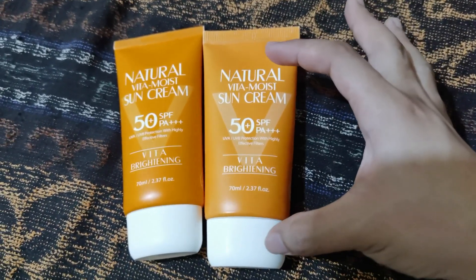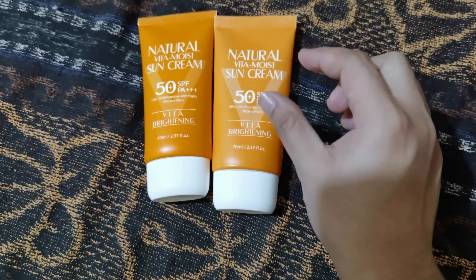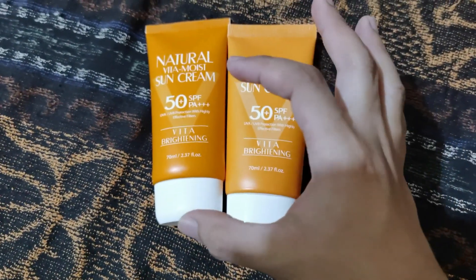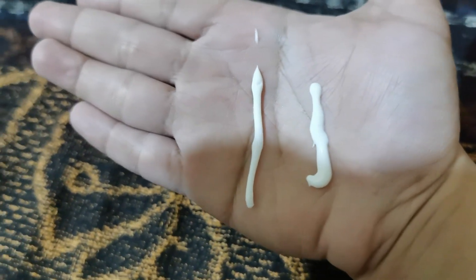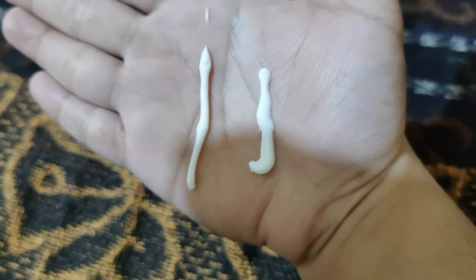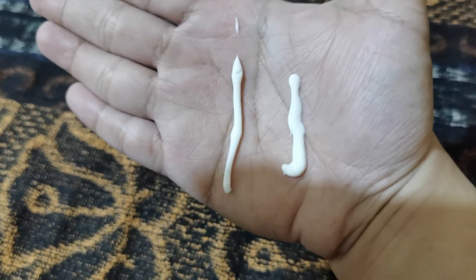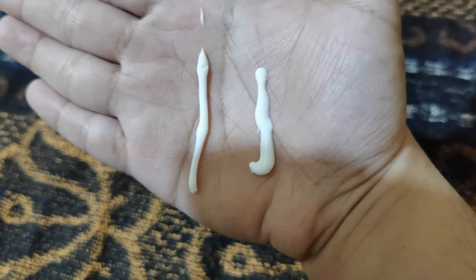The second way to tell is the texture of the cream. The legit one has a very solid gel-like cream which does not melt before you spread it on your skin. The fake one has a cream-like texture — when you put it on your hand it starts to melt right away. The fake one is on the right and the legit one is on the left. You can see the consistency is different: the fake one melts quickly while the legit one holds its form. Also, the legit one is hard to squeeze out while the fake one is easy to squeeze out because it is very creamy.